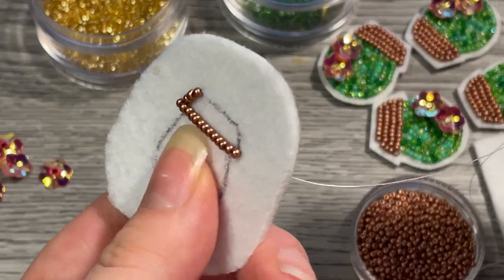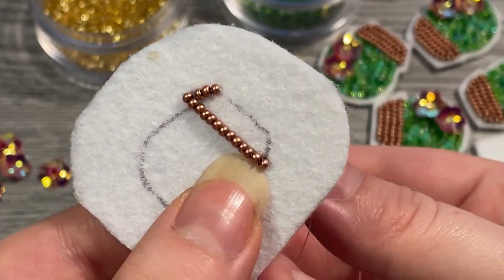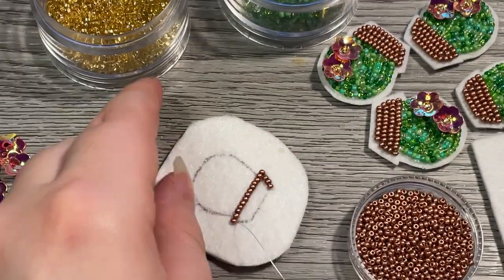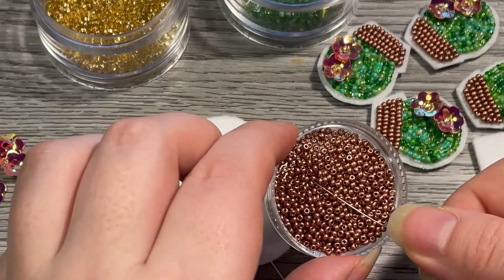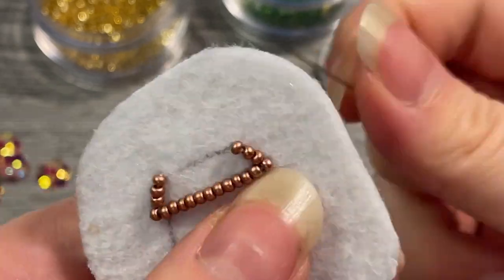Now we're just going to repeat that same process: coming through next to the end of the beads, tacking down three beads, and then going through all the beads. I'll speed this up so you can watch without an in-depth explanation.